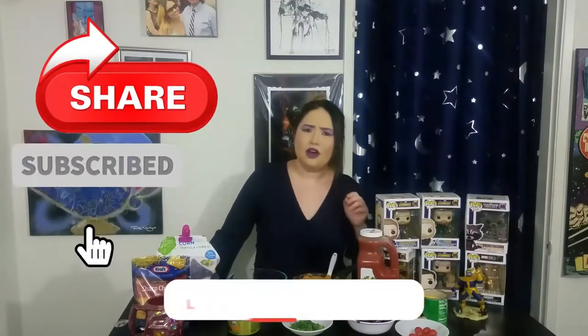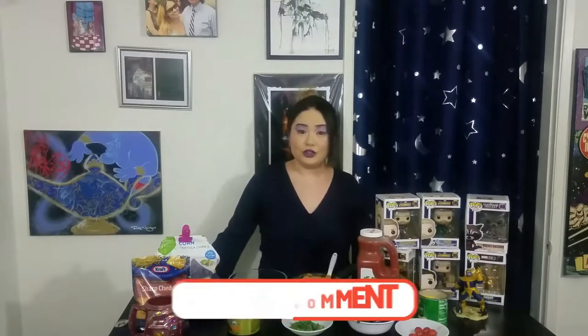Now before we begin, don't forget to like, subscribe, share, and comment down below what movie you would like turned into food.